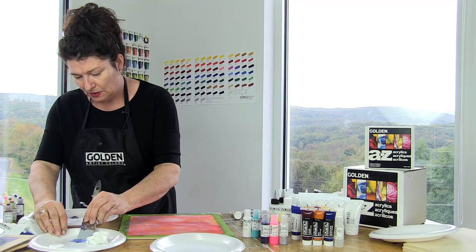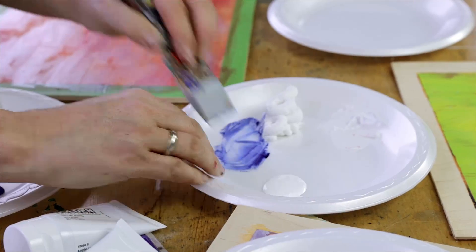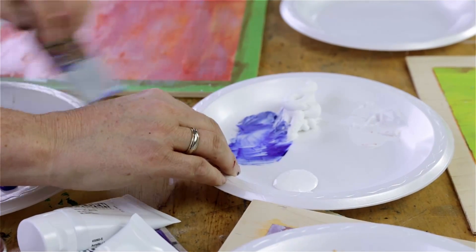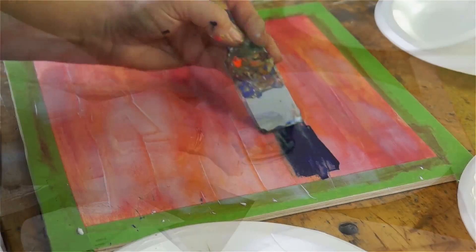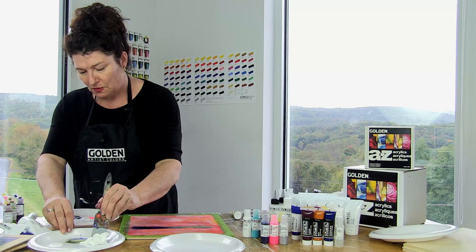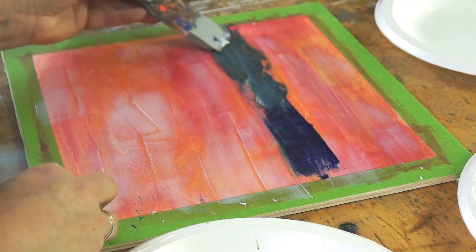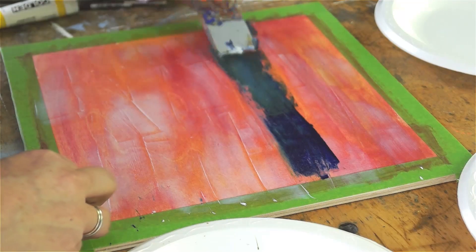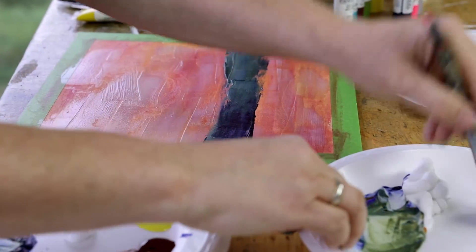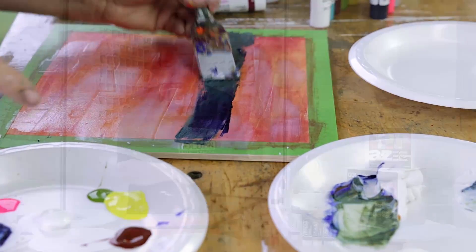Put some indigo in here, a little bit of ultramarine blue. I want it to be a bit dark. I'm just going to smear that on. I like this to be nice and thick and kind of sensual feeling because I'm going to be scratching back. So the thicker it is, the slower it dries, and the more I can manipulate it later on.